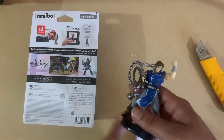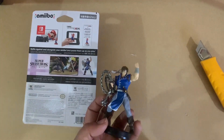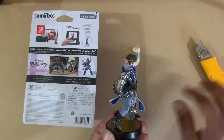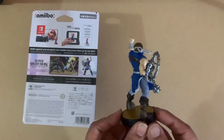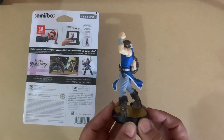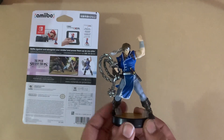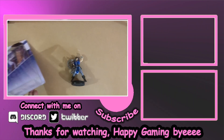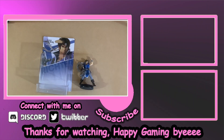Okay, there we go — and that's Richter. Alright, that's my unboxing video. Happy gaming!